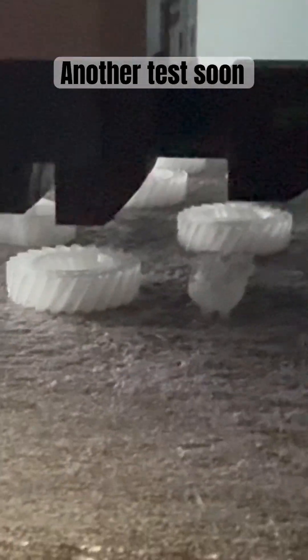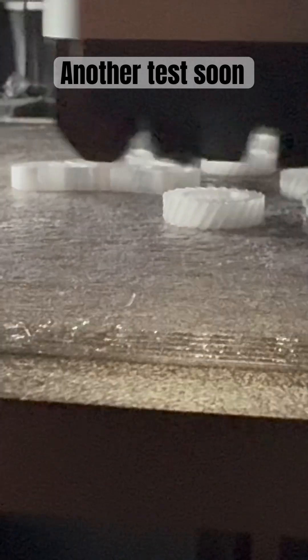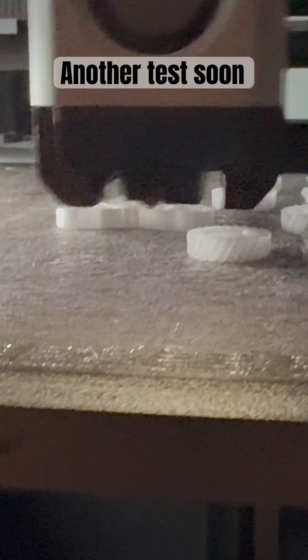We are doing the gearing again, but we're doing it in the highest resolution that this has: 0.08 millimeters. I'm running it slow, PETG.